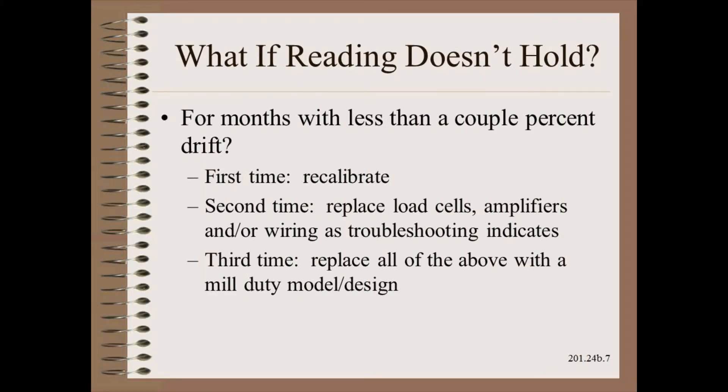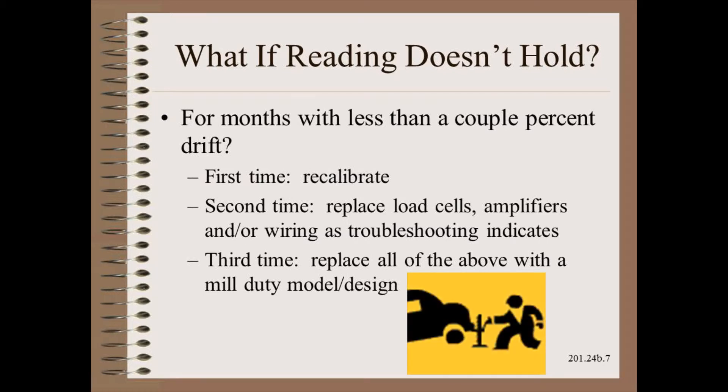Load cell drift is another problem you might run into. The first time this happens, you might be inclined to recalibrate. The second time this happens, we are no longer dealing with bad luck or special causes — do your troubleshooting to try and find the offending component and replace it. If this happens a third time, you should redesign. The system has proven itself to be untrustworthy and will fail again unless you use a more solid design. Trying to fix a load cell by recalibrating it is like trying to fix a flat tire by putting air into it — you just know it's going to go flat again and again and again.